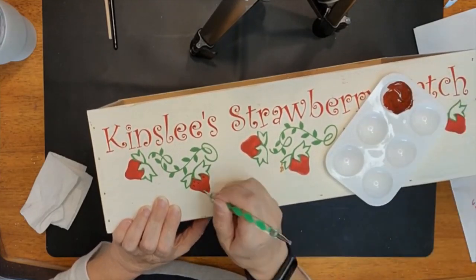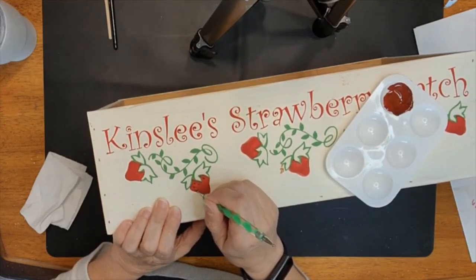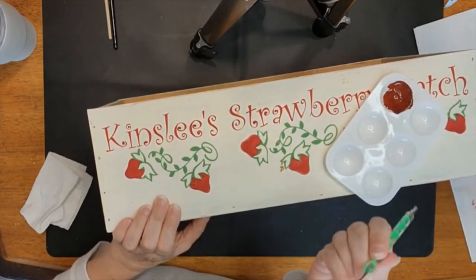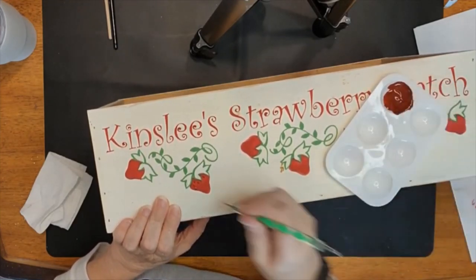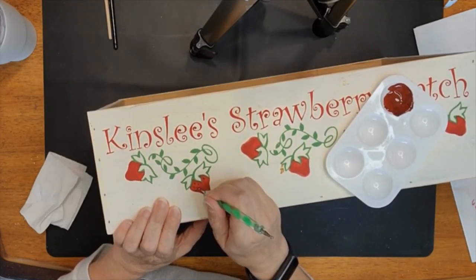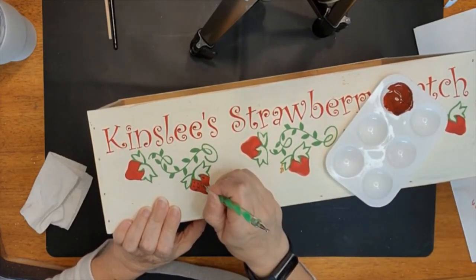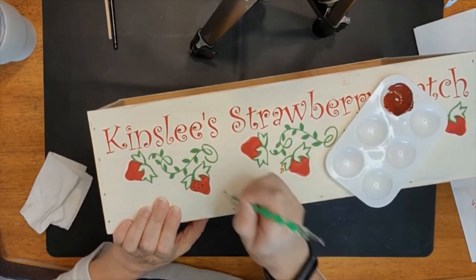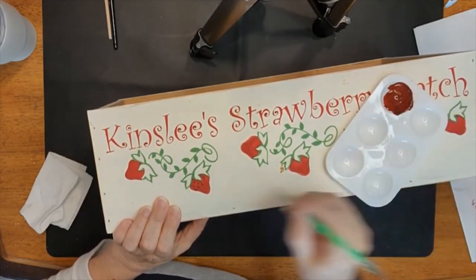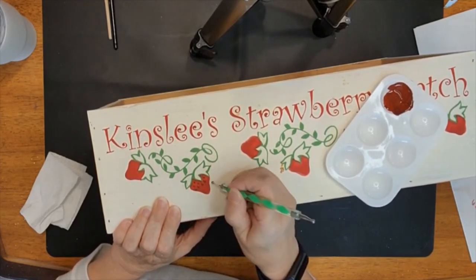We will just keep going and keep making our strawberry seeds. I do load the stylus every single time — every single time I'm going to create a new seed, I'm going to load this tool. See, I didn't do it that time and it just doesn't work if I don't take the time to load it.